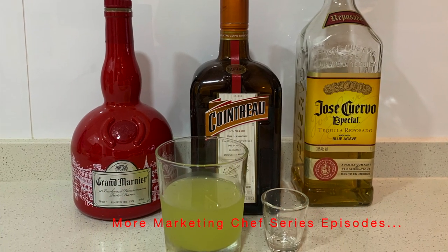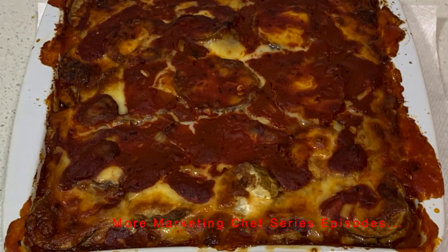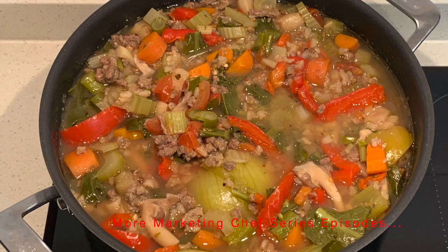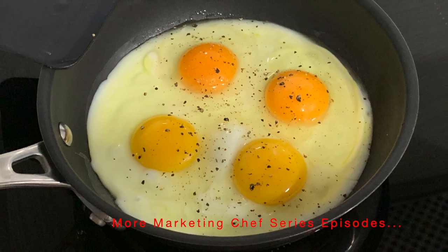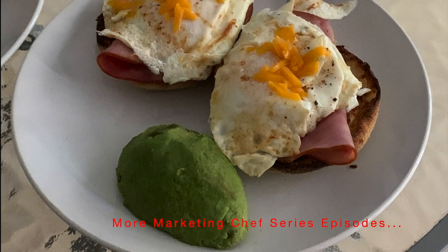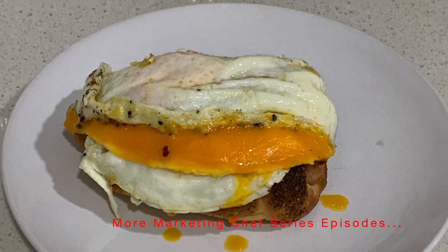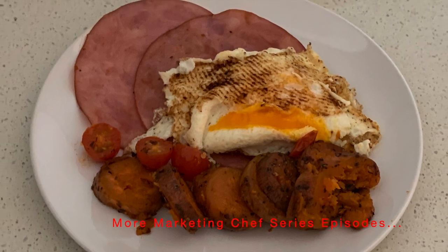Always good to wash it down with a margarita. You can click the link above for our baked eggplant parmesan — one of my favorite Italian classics — and click on the link above for our storytelling soup. If you request more of these chef series videos, I will do one on eggs, eggs, and more eggs. I love to cook eggs, and what I have on hand in the refrigerator usually determines the type of egg I'll cook.